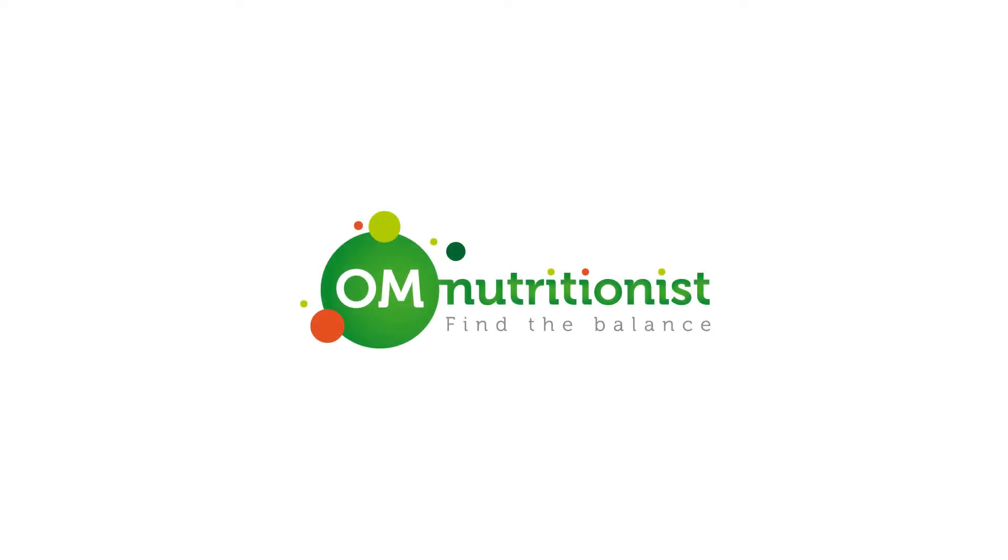Hi, this is Andre from All Nutritionist. Spring will be here soon and it is the best time for us to detox. So here are a few tips and ideas on how you can detox.